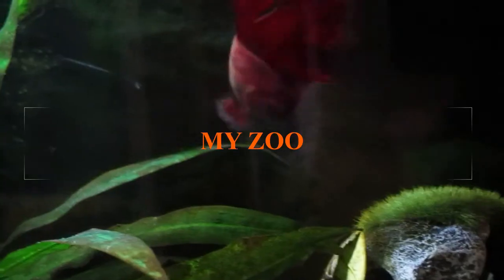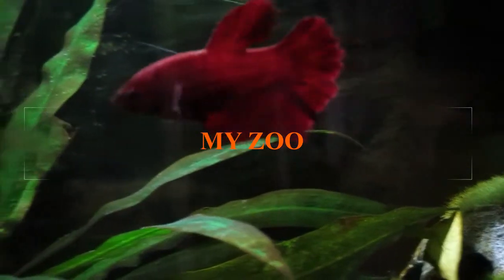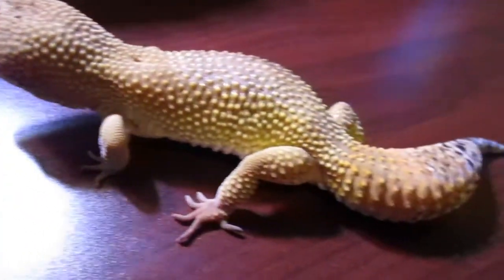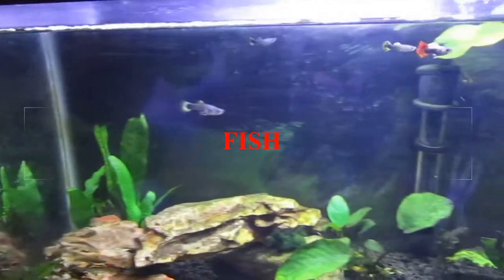Welcome back to another video. Are you looking for the best pet fish that you can keep in a 10 to 20 gallon tank, that's food aggressive and is amazing to look at? Well, stay tuned for today's video. This is a care guide about pearl danios and zebra danios.